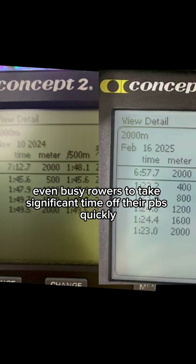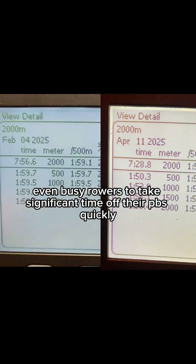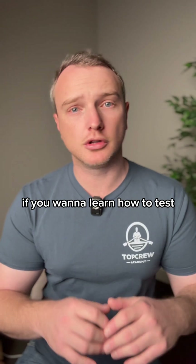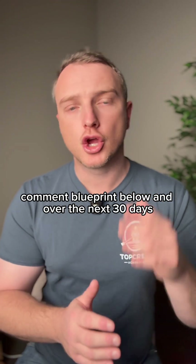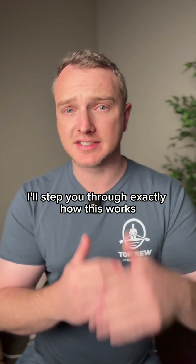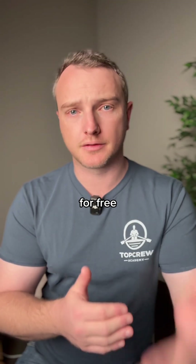This approach allows even busy rowers to take significant time off their PBs quickly. If you want to learn how to test, analyse, and apply this exact framework to your own rowing, comment 'Blueprint' below, and over the next 30 days I'll step you through exactly how this works for free.